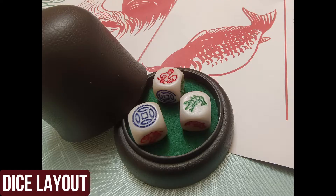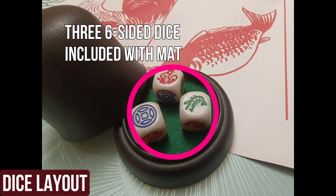Next, let's look at the dice. When you buy the game, usually it comes with these three dice that have the same pictures on all six sides.